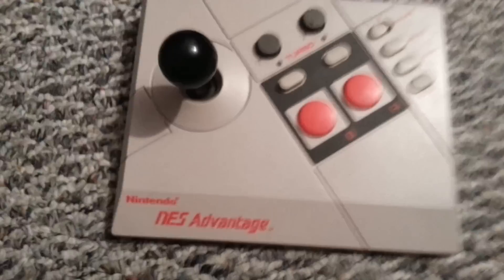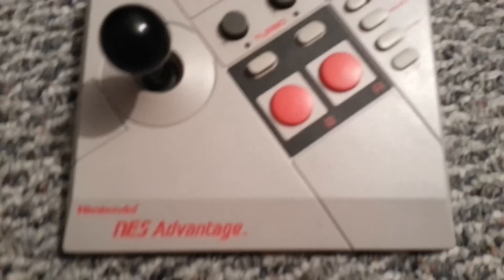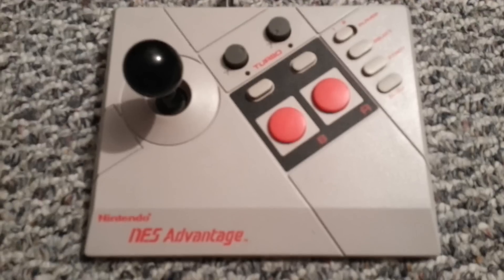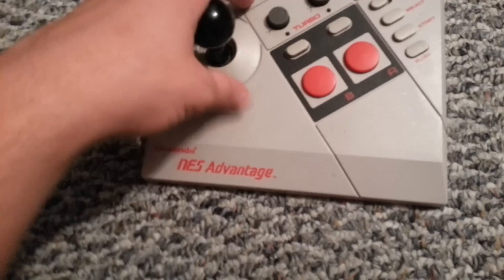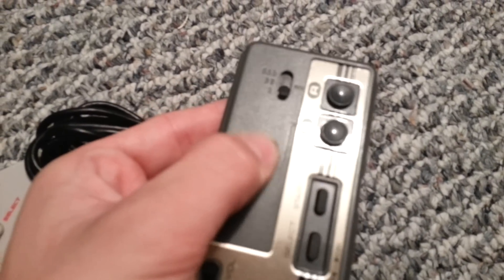The next one is this guy right here. It is the NES Advantage controller. I've always kind of wanted one of these because they're kind of cool. The NES was released kind of in the day of the arcade, so having one of these makes sense. There are turbo functions on here, and it has turbo depending on the setting. The turbo function can actually become pretty useful in some NES games.